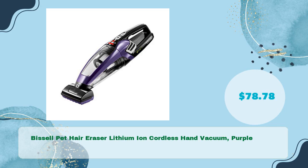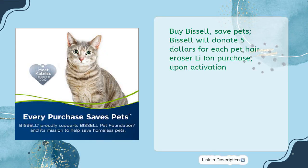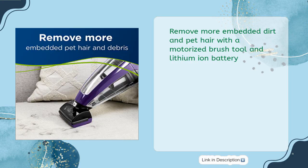Bissell Pet Hair Eraser lithium-ion cordless handvac in purple — in just $78.78. Buy Bissell, save pets: Bissell will donate $5 for each Pet Hair Eraser Li-ion purchase upon activation. Removes more embedded dirt and pet hair with a motorized brush tool and lithium-ion battery.